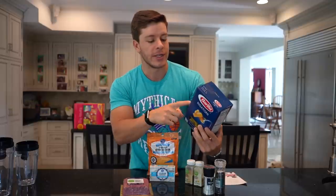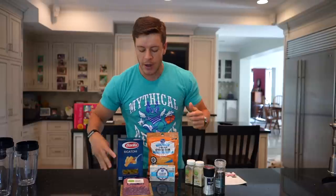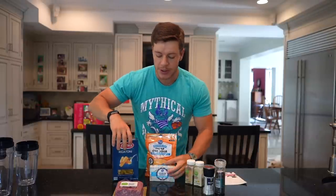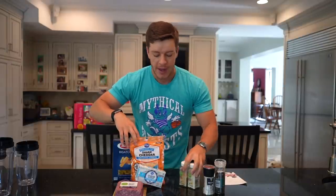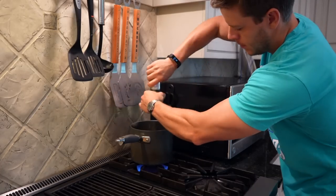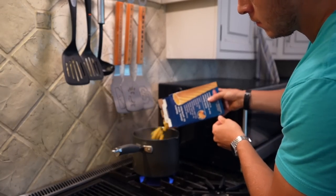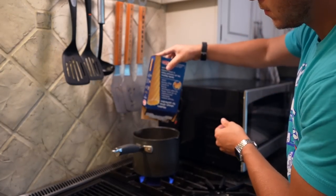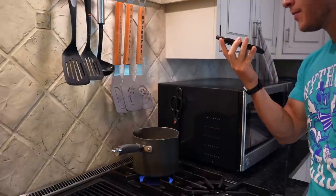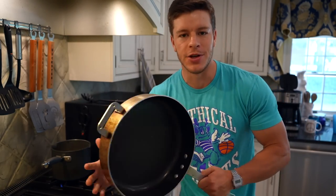First thing we need to do is cook your pasta to whatever the instructions are on the box. For this rigatoni, boil some water, add some salt, and cook for about 12 minutes. Then we need to brown our ground beef, add our cheese into the cooked ground beef, add the seasoning, add the cooked pasta in, and there's our dish. Efficiency is key — while the pasta is boiling, we can start cooking our meat.